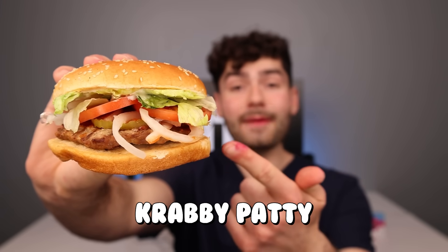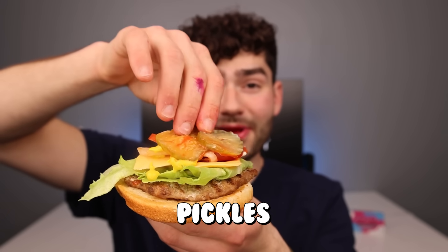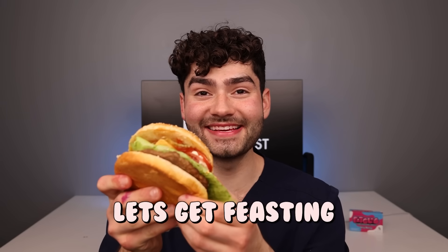Now let's find out if a real life Krabby Patty will give you bad breath. I can put a patty on a bun with lettuce, cheese, onion, tomato, ketchup, mustard, extra pickles, and a sesame seed bun on top to make the ultimate Krabby Patty. Let's get feasting.